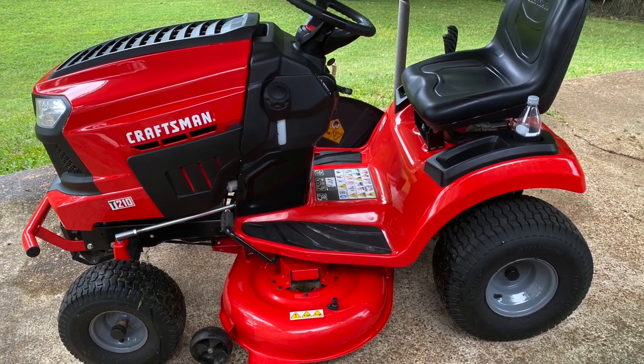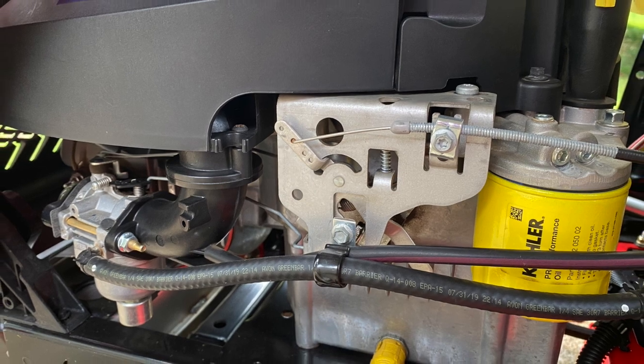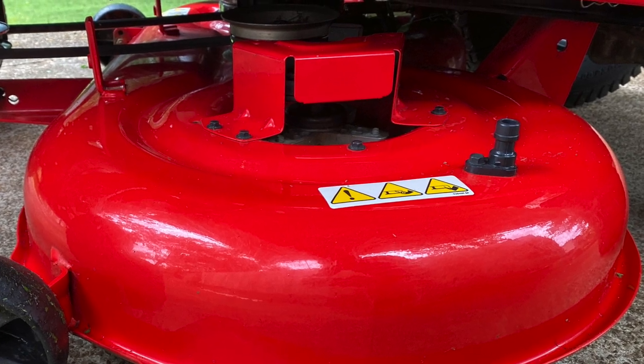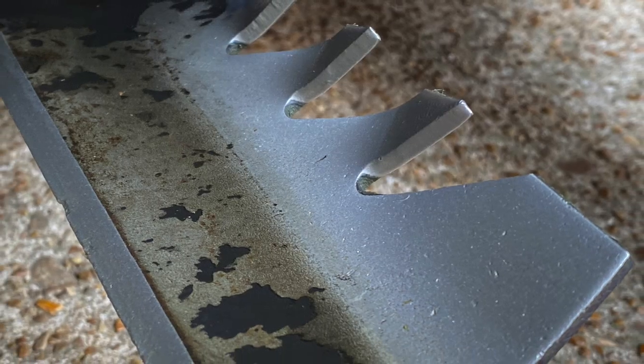When it comes to my Craftsman T210 Riding Mower, I often get asked how I keep it looking so new. Recently, I had a nearby neighbor stop and ask me if I bought a new mower every month. Nope — I'm just diligent about cleaning and also try to take care when I mow.